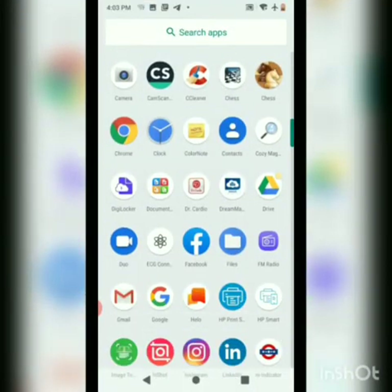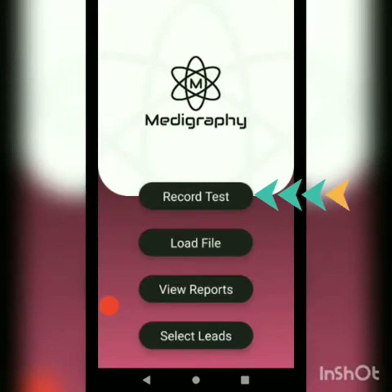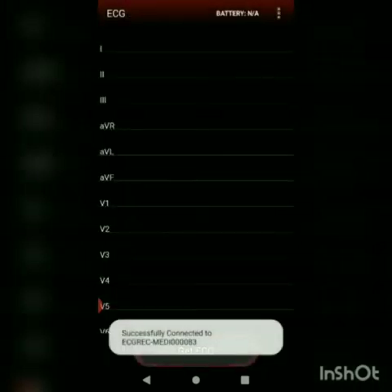Once this is set up, we will go ahead and start the ECG Connect app. We will proceed further with the record test. It has now successfully connected to ECG Connect.